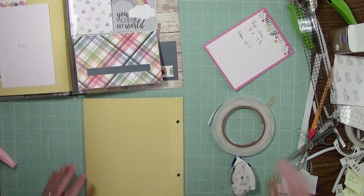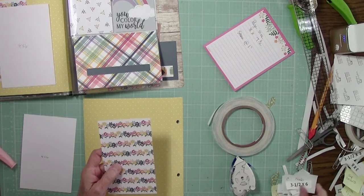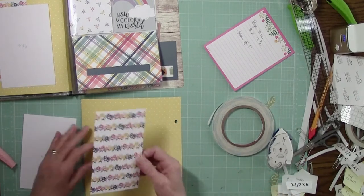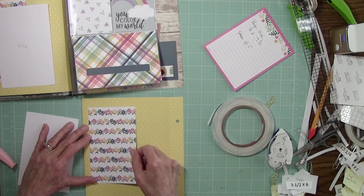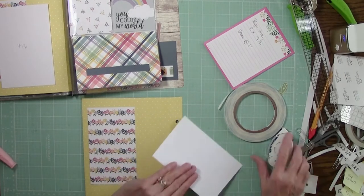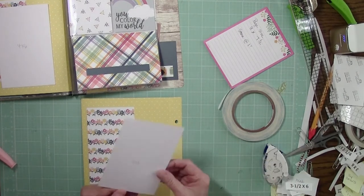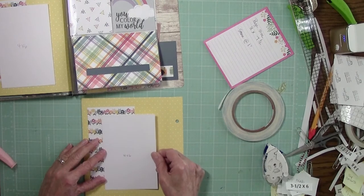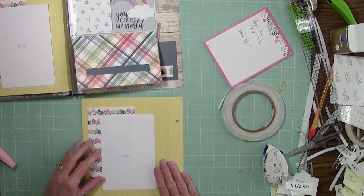Then we're on to the back side of our polka dot paper. I used a 3.5 by 6, and this one's up a little bit higher — about a half inch from the side. I used my dots to line it up. Then a 4 by 6 photo sleeve. I came down about like so — this margin should be similar to that margin. And that's done.